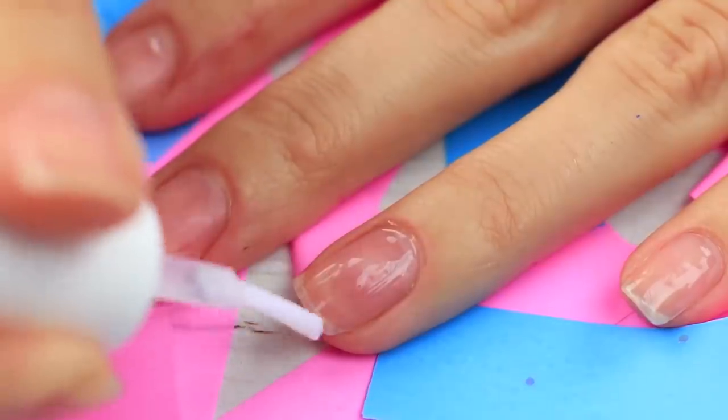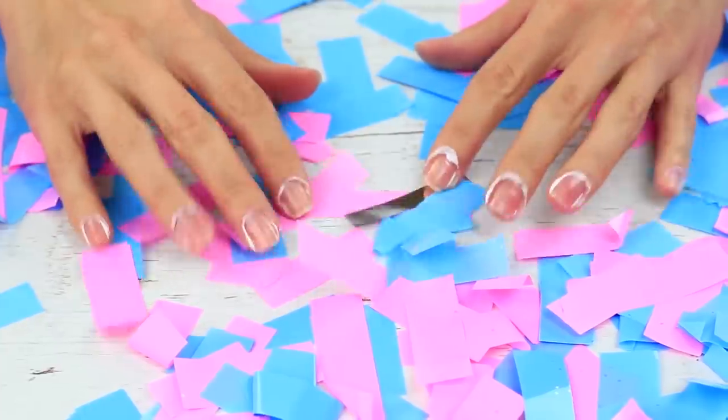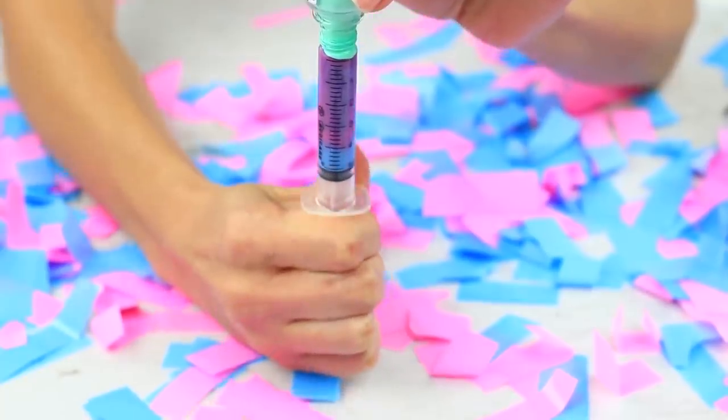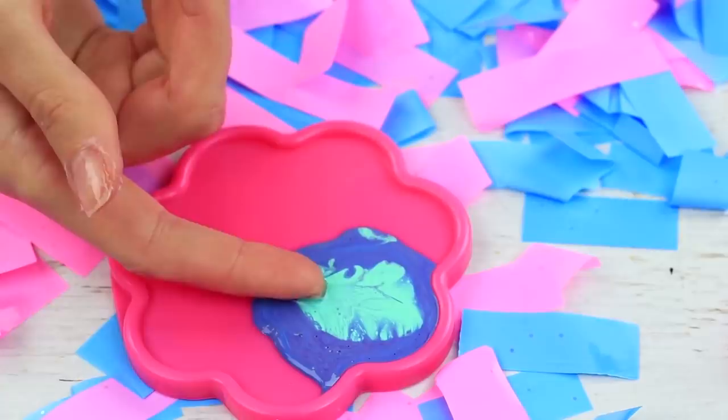Do you think a syringe is the last thing to be used for a manicure? You're wrong. Watch this trick for a fast nail art design. Apply the base coat and cover the skin around your nails with white glue. Suck a few nail polishes into the syringe one by one, then pour the mixture onto a flat plate — you'll get an amazing pattern. Dip each nail in the polish pool for a unique nail art design. Use nail drying spray for the top coat.